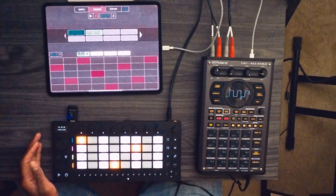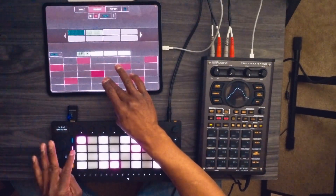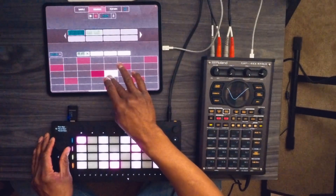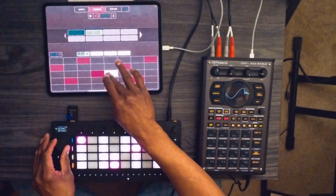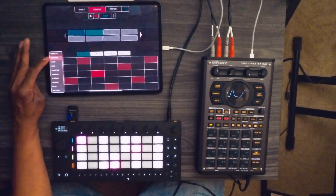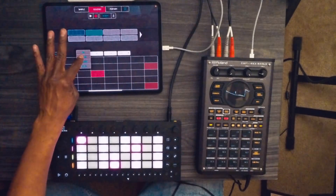One thing I do like to point out is that we have the option of changing the scale. You can also change the mode and the layout of the sample that we're triggering.